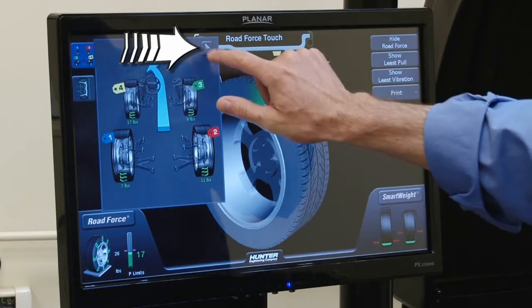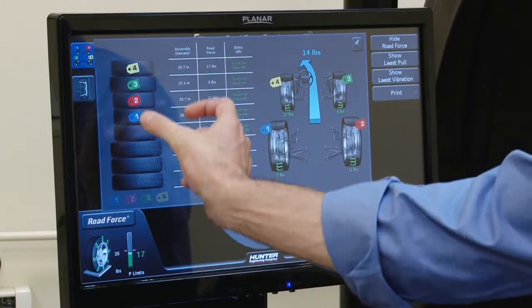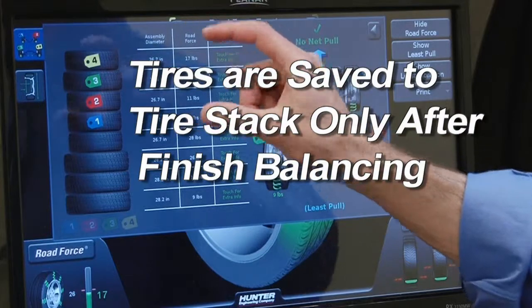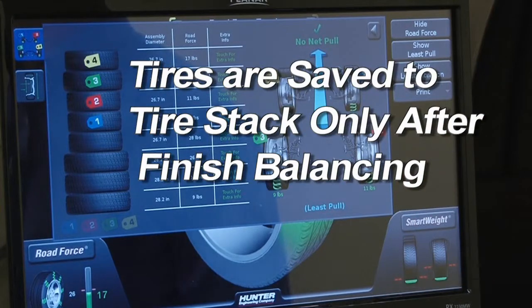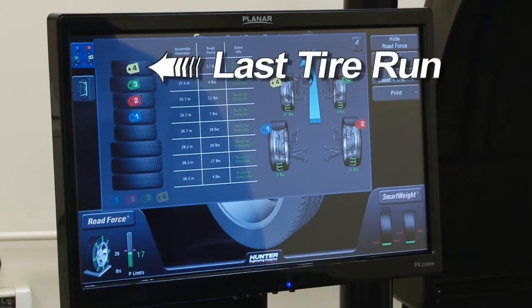If I need more information, I press the arrow in the upper right and you'll see the window expands out, and now I see a tire stack as well as a chart with some additional information. It's important to note that tires are not saved to the tire stack until we finish balancing and we see 'OK' on the screen. The tire stack is the history of the last eight tires that ran across the machine.